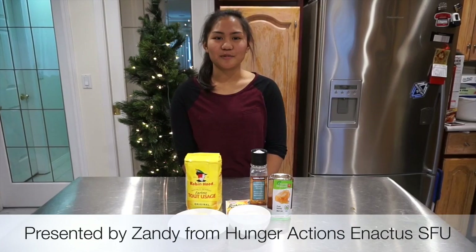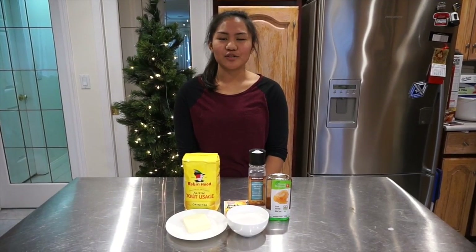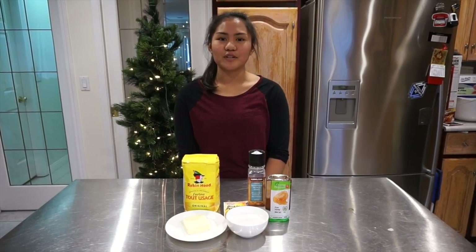Hi everyone, I'm Zandi from Hungry Actions of Enactus SFU. This holiday season we'll be teaching you how to bake light and flaky buttermilk biscuits, perfect for munching on on Christmas morning.